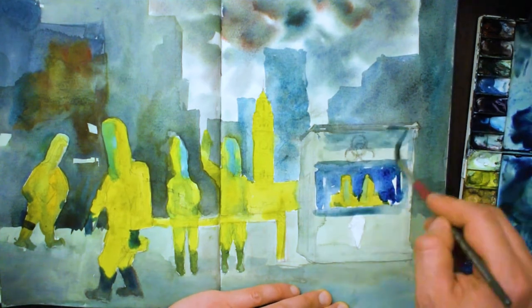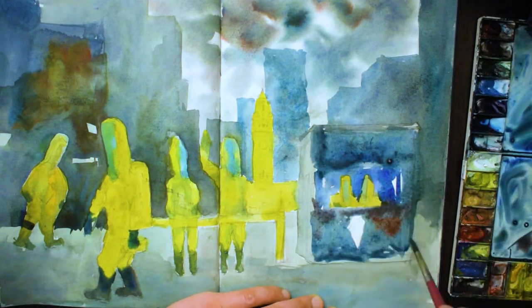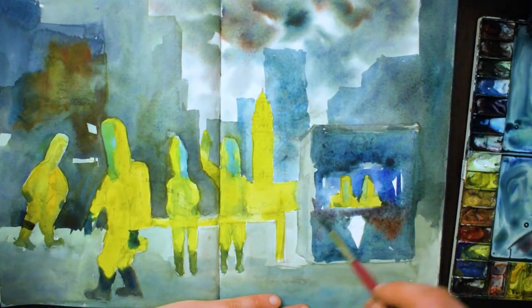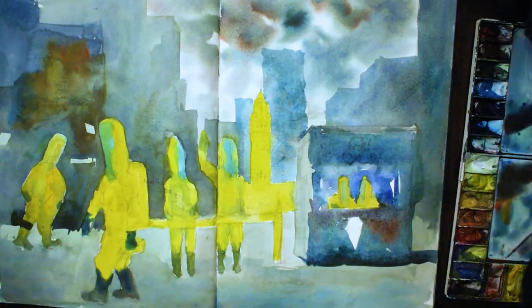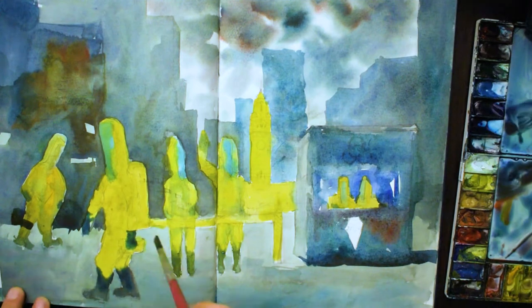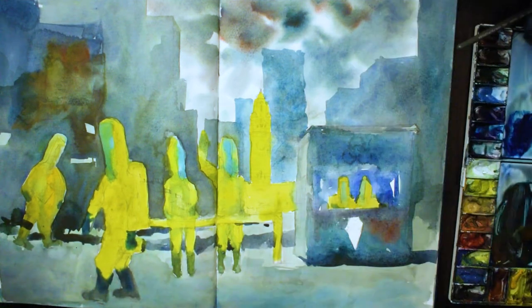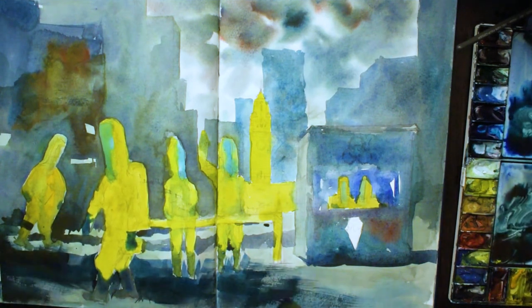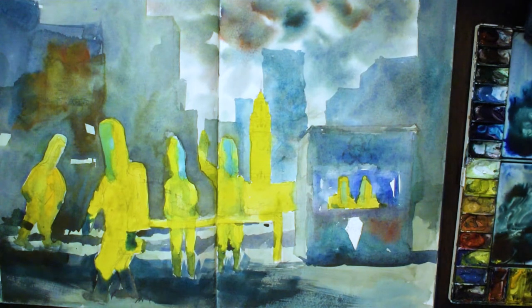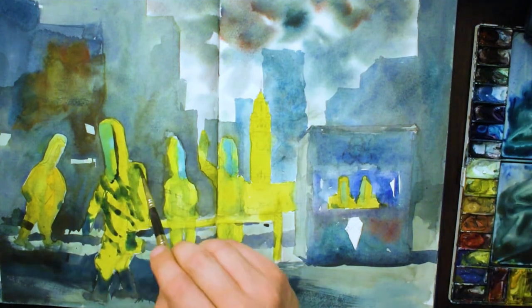Somehow I started out painting an ice cream booth — as you can see with the little ice cream symbol there — but somehow it just turned into this. Don't ask me how. Now I'm adding some shadows. I've decided the shadows will come from left to right, with the light source from the left, just indicating that darkness on the ground being cast by some of these buildings. It's all quite abstract with the buildings, but you can generally tell.